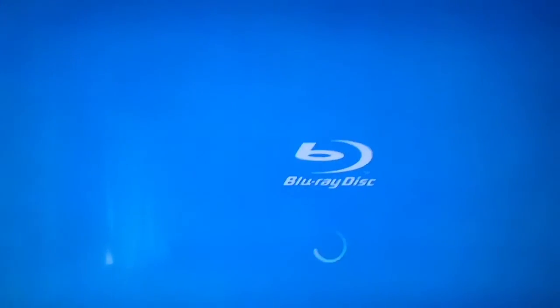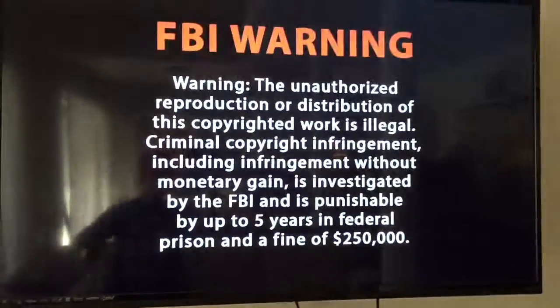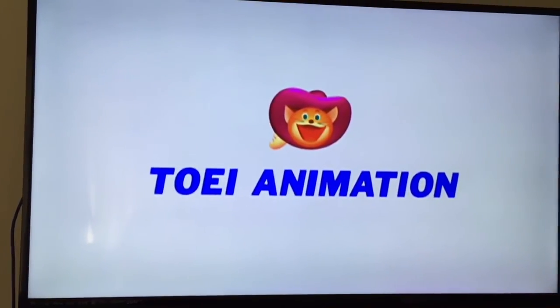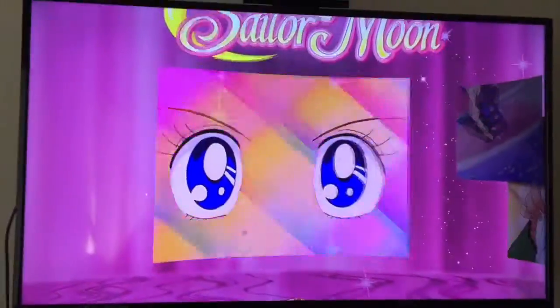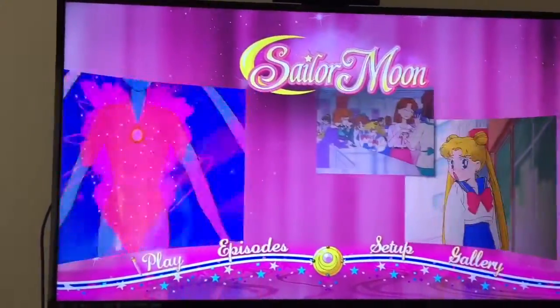We are putting the Blu-ray in my Xbox One and we're going to see what it looks like. This is volume one. It's Sailor Moon — she's saying hi to me, she's saying hi back to me. Wow, that is spiffy. Look how sharp that is.